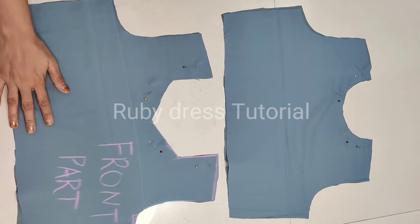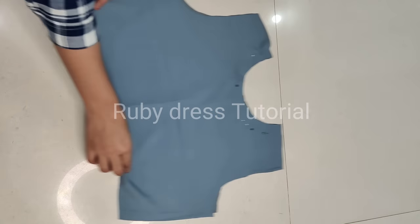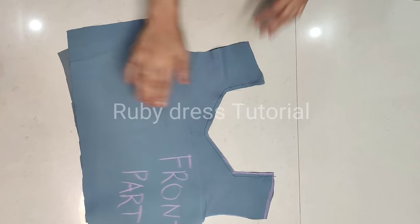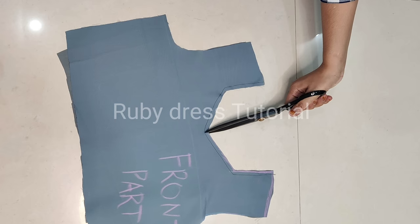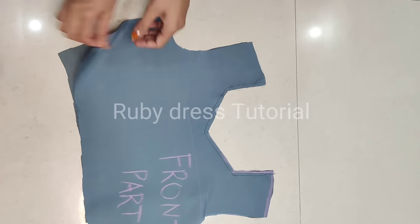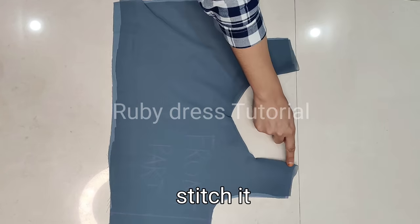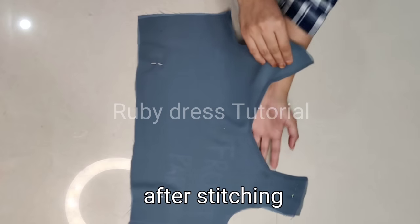Now we have to do the neck finishing. First we apply one line of stitching on the neck on both front and back parts, leaving a half-inch margin. We have given one line of stitching on the neck. Then make small cuts at the three corners of the neck so the lining fabric can easily turn inward and the neck gets a very good finish. We have turned the lining fabric inward, and the main georgette fabric has come on top. Apply one more eco stitching on the neck.